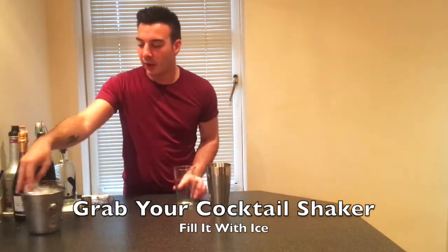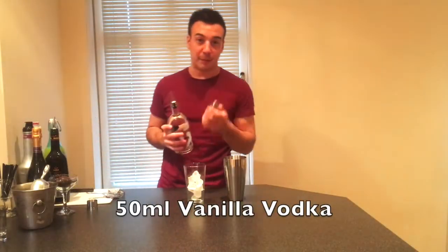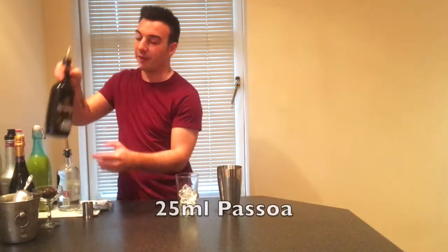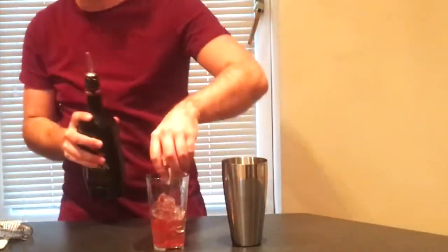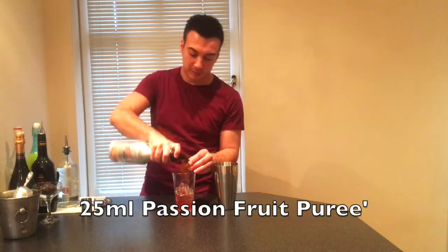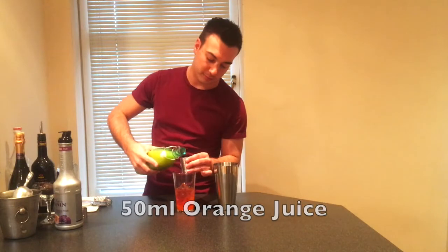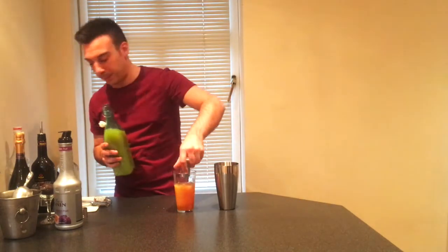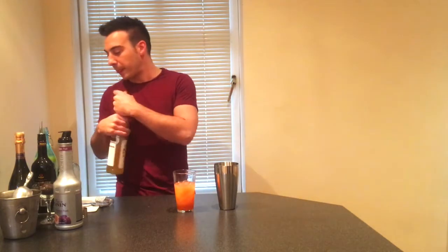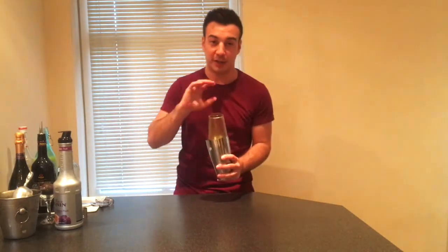You just need to grab your shaker and fill that with a load of ice. We're going to use 50ml of the vanilla vodka, 25ml of Baileys, 25ml of passion fruit puree — nice and syrupy — and 50ml of the orange juice. Finally, just finish it off with a little dash of sugar syrup.